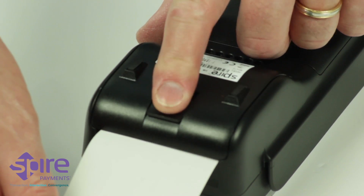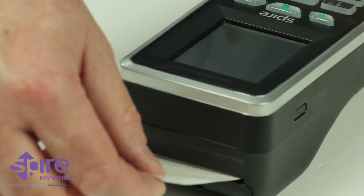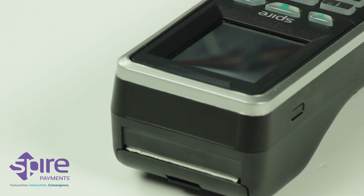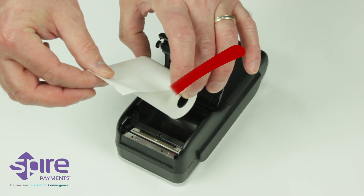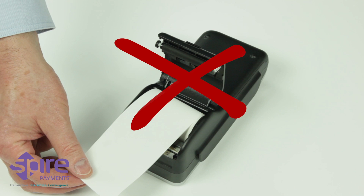Close the printer door and push down until an audible click is heard. Turn the terminal over and remove the excess paper by tearing upwards along the serrated edge. Please note, the correct orientation of the paper is critical. If you experience blank receipts, the paper may be incorrectly inserted or of the wrong specification.